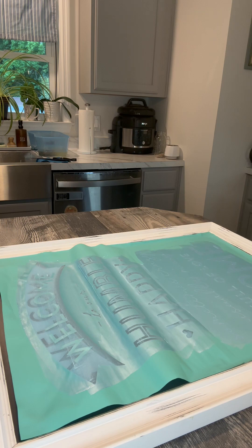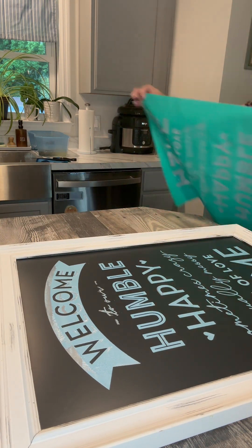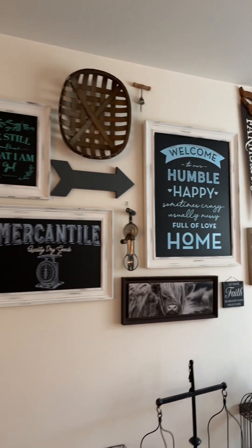I cannot wait to hear what you think about this project. Comment specials to get a message from me. Yay — now our wall is changed out and complete. Look at that — it turned out great!